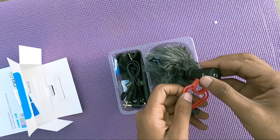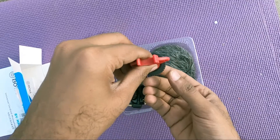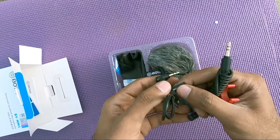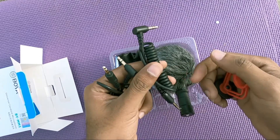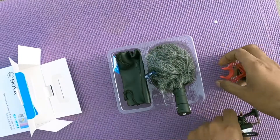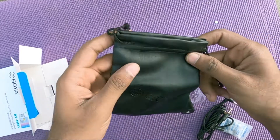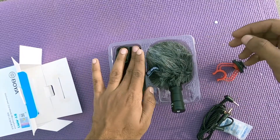This is the holder where the mic sits in, and this one goes into the DSLR mount. They are giving two cables — one is for smartphone connectivity and another is for DSLR camera connectivity. They are also giving a pretty good quality pouch, pretty decent as well, so we can carry the mic wherever we go.